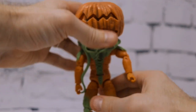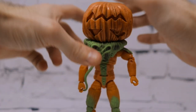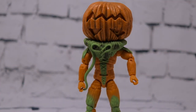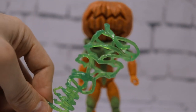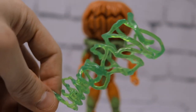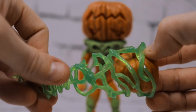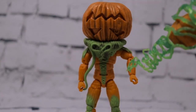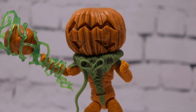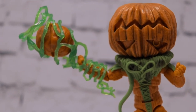He comes with quite a few accessories. Number one, this giant green tornado — you can use it to ensnare things. It's designed so you can throw one of the included pumpkins inside it, since it comes with three different pumpkin heads. Attach it to his arm and now he's throwing a pumpkin or absorbing it into the green tornado.